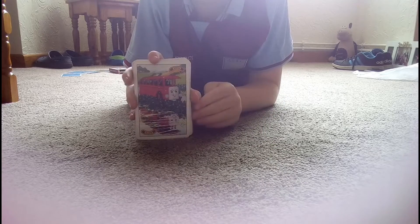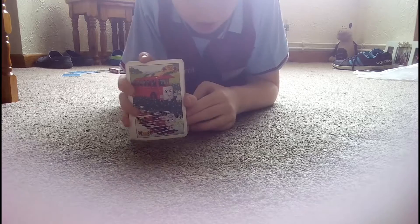Now, quick disclaimer: I've got to take care of your cards. These are the only cards and they're fine. So let's just crack on. If you were my real audience, I would ask you guys to pick a card, but I'll just pick one for you. Just to tell you, I'm definitely not memorizing the order.